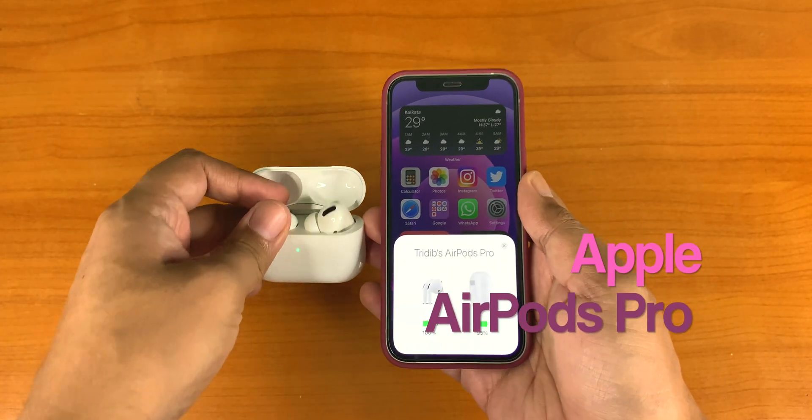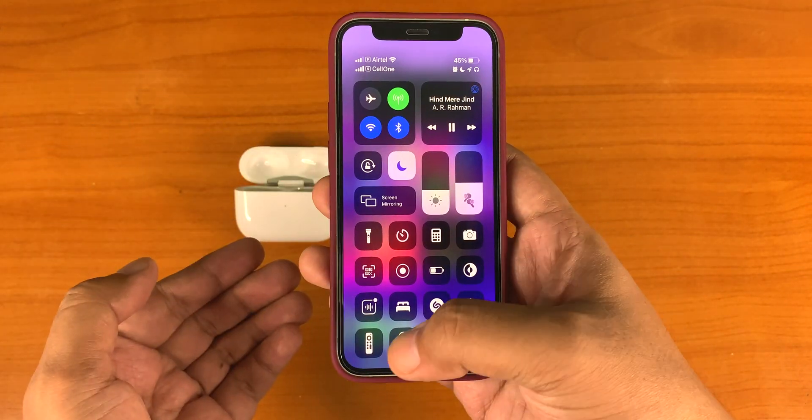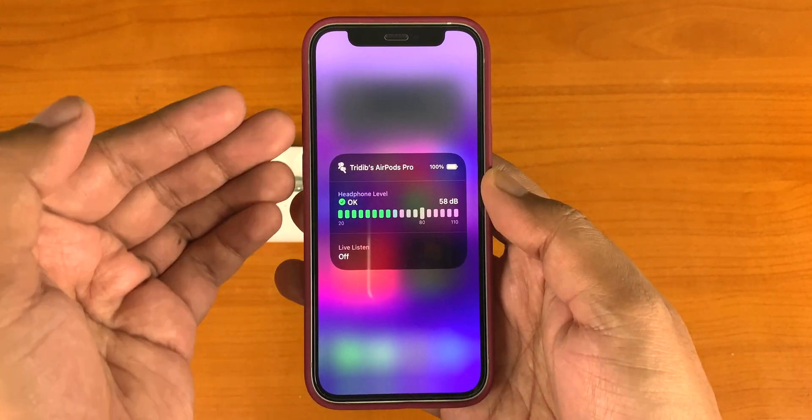Now let's try with the Apple EarPods — connect, start playing the soundtrack, and here you go, it's showing up here.